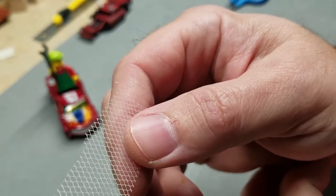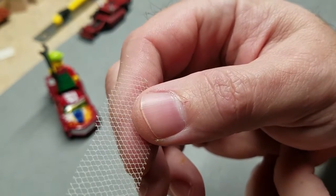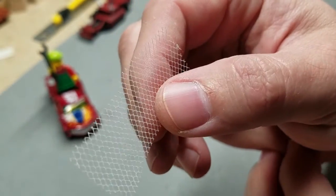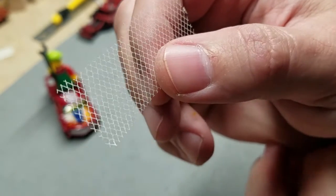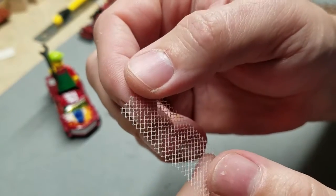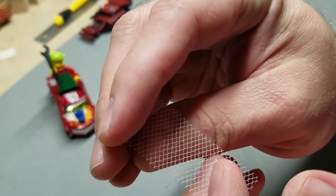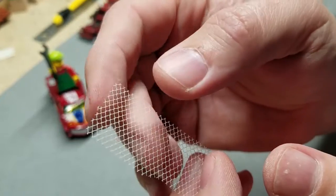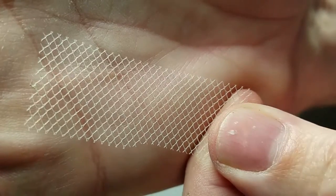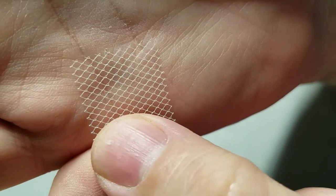It comes in many many colors — even crazy obnoxious colors — because it's used in kids' costumes: pinks, neon colors, it's crazy. I go for white though. The reason I go for white is it's very paintable. There is a black version of it, but I think white takes just about any color you want to apply to it the best. It's got that crosshatch diamond sort of pattern to it.